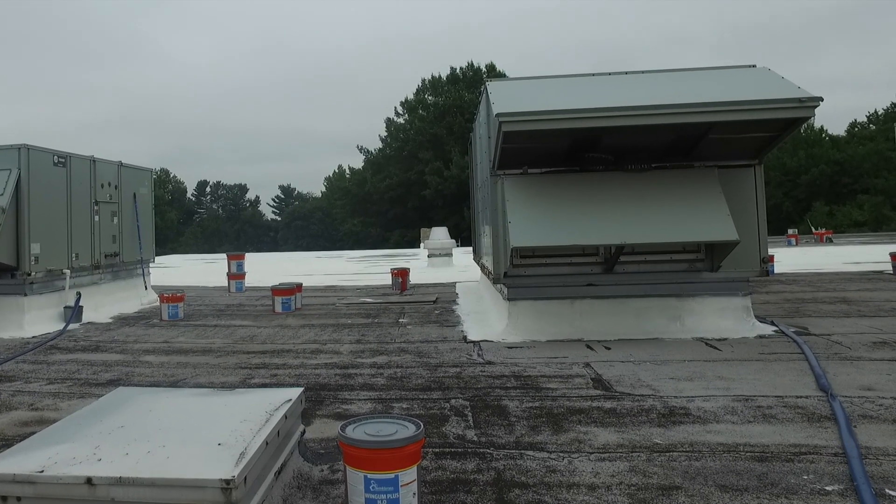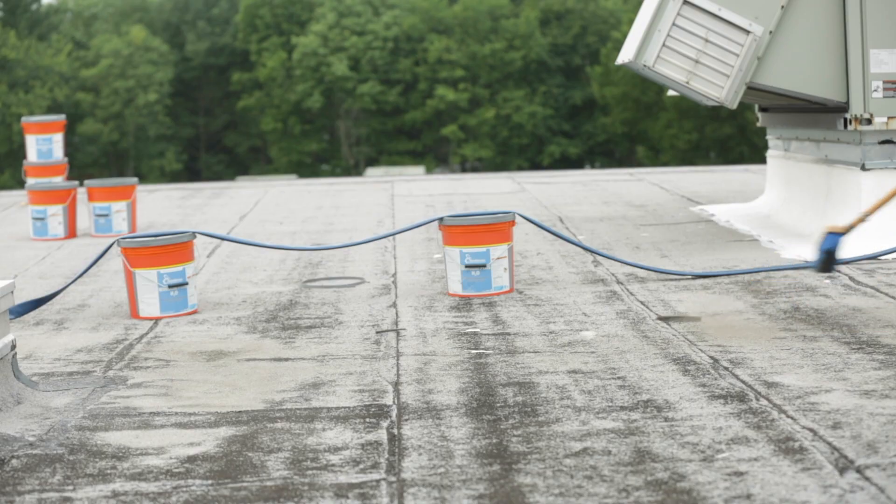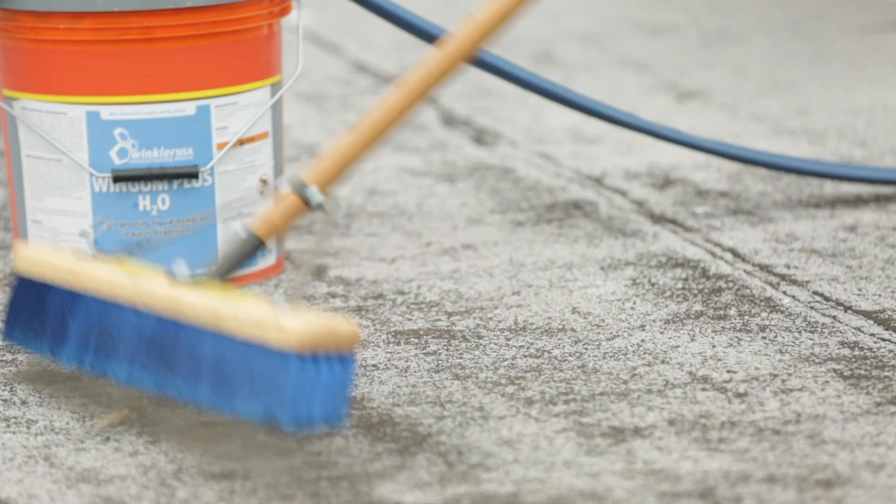Prior to the application of Wing Gun Plus H2O, ensure the substrate surface is clean. Whenever possible, avoid using pressure washing in order to reduce the risk of infiltrating water inside the deck before your roof is sealed.